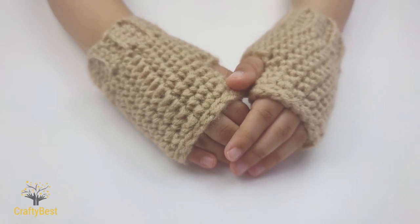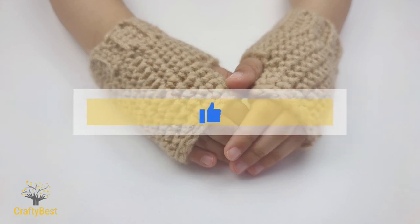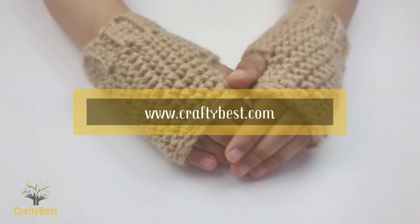I hope you enjoyed this tutorial. Please don't forget to subscribe, click on the notification bell and also on the like button. You can visit www.craftybest.com for more patterns. Thanks for watching. Have fun. Bye.